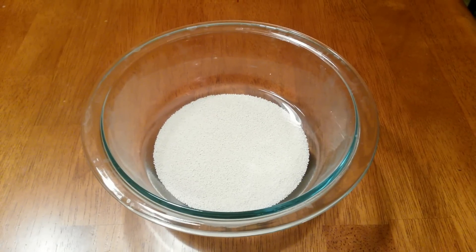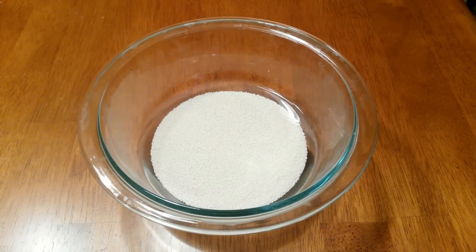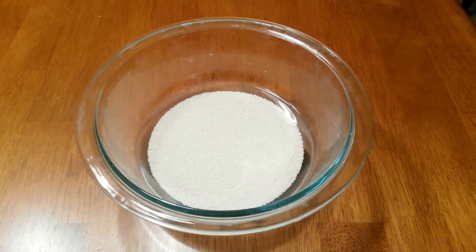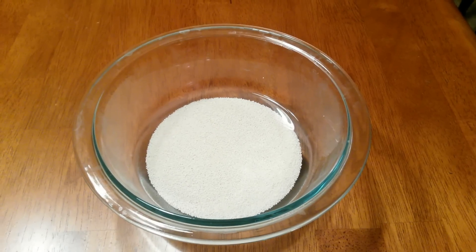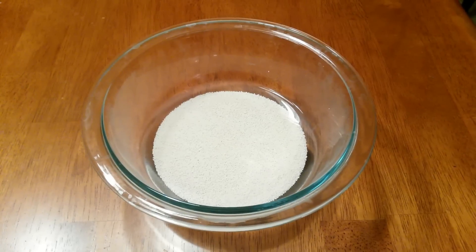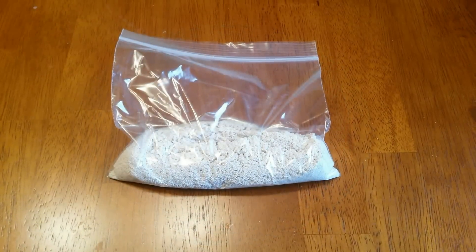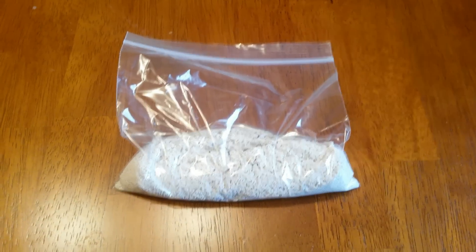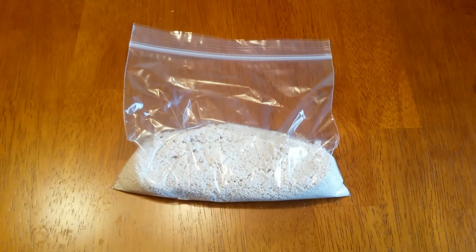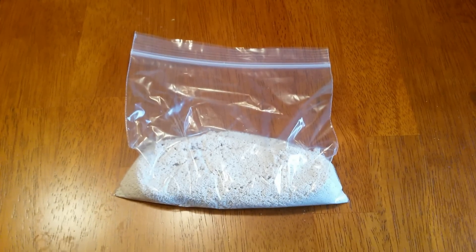The last step in the process is to drain the Purigen as much as possible, let it dry out a little bit for maybe a few hours, and then scoop it into a Ziploc sealed bag. You don't want it to dry out all the way because that can actually cause some of the Purigen to break down, but you don't want it to be super soupy either. Here's a quick view of the final product — my newly recharged Purigen in a Ziploc bag with a little moisture so it doesn't dry out. When the Purigen in my tank needs recharged, I'll simply pop this right in and I'll be good to go.